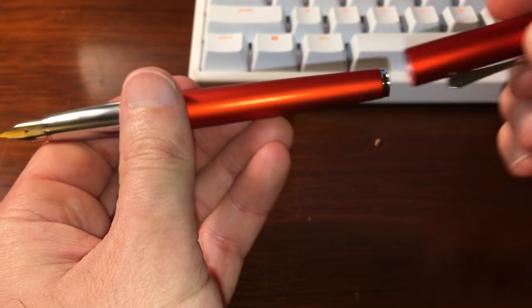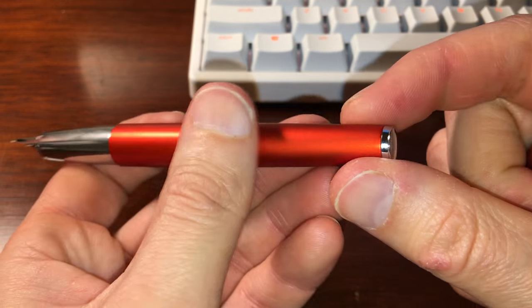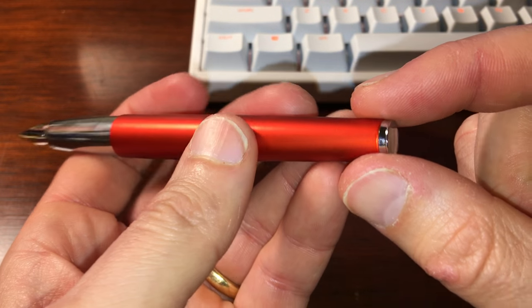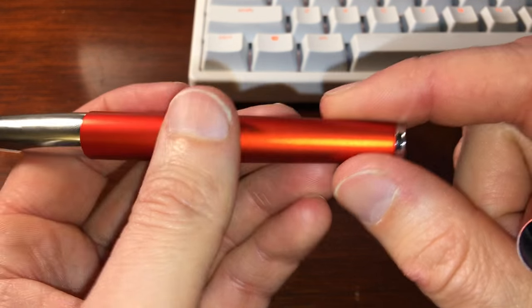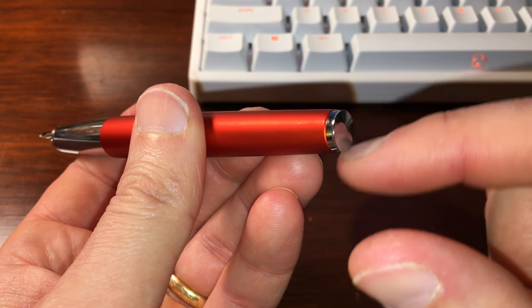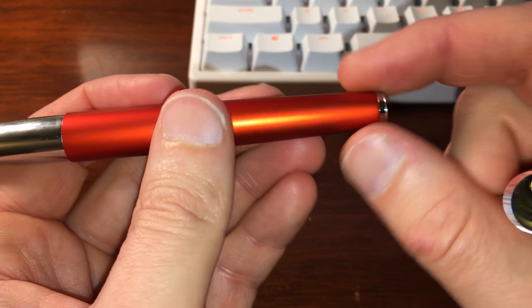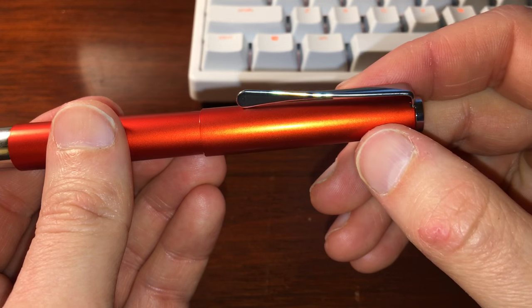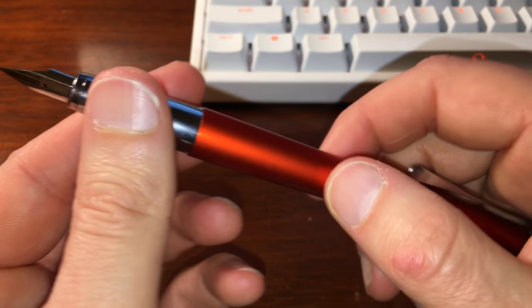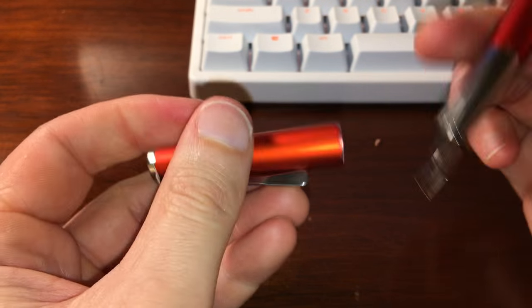Personally, I think the metal section gives the pen a nice balance when you're writing with it, especially if like me you post the cap. One thing I do like about this pen is the end of the pen — I'd almost call it a blind cap — which has a little metal ridge around the outside that allows the cap to snap in and post securely.